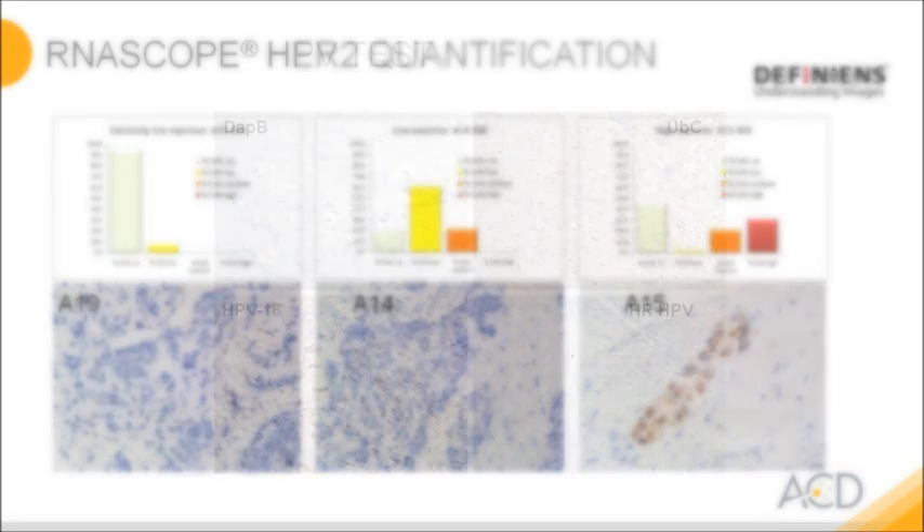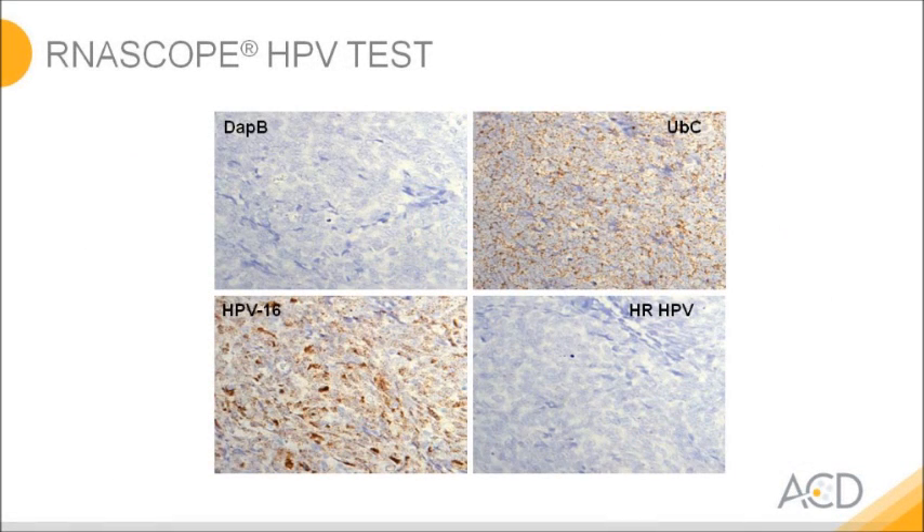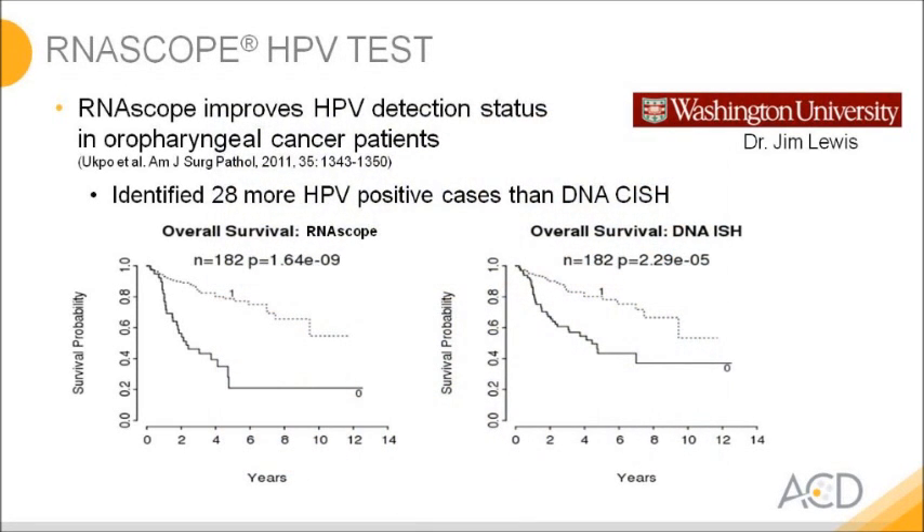RNAscope is very suitable for clinical samples. In one example, we look at an FFPE head and neck cancer sample tested for human papillomavirus. This patient was positive for HPV type 16 but negative for other high-risk HPV types. RNAscope allows discrimination between different HPV types, which is important for diagnostics. In a published clinical study, Dr. Jim Lewis tested 182 head and neck cancer patients for HPV positivity and identified 28 more positive cases with RNAscope compared to DNA CISH. This additional sensitivity and high specificity gave much better prognostic power, as reflected in the Kaplan-Meier curves.